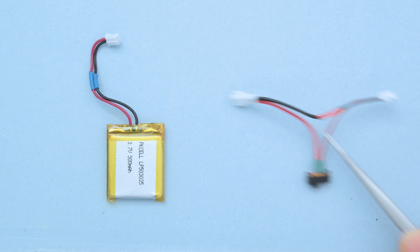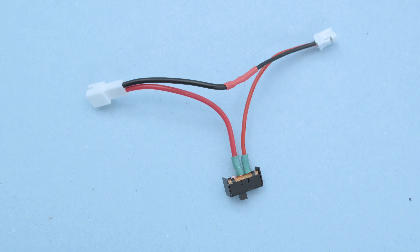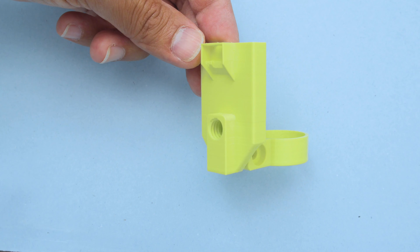To power this project we'll use a 500 milliamp rechargeable battery and a slide switch with a JST adapter. We wired up a slide switch and made a JST adapter so we can easily disconnect it from the battery.